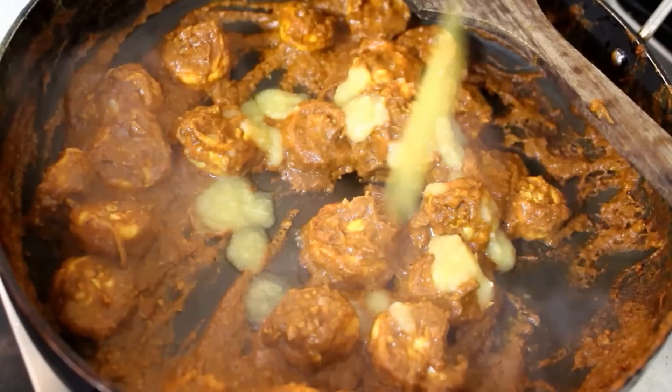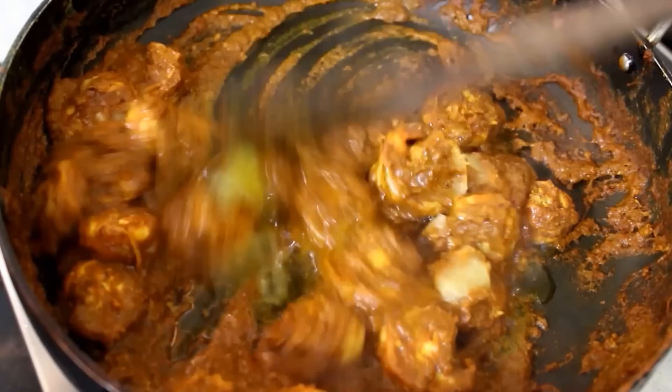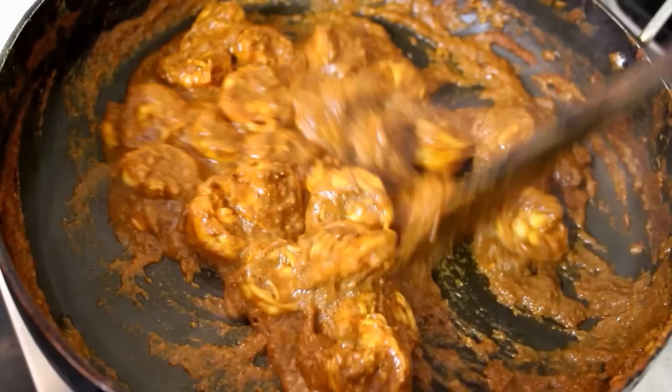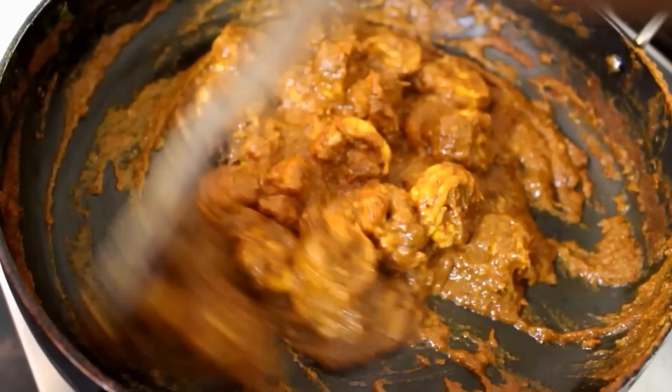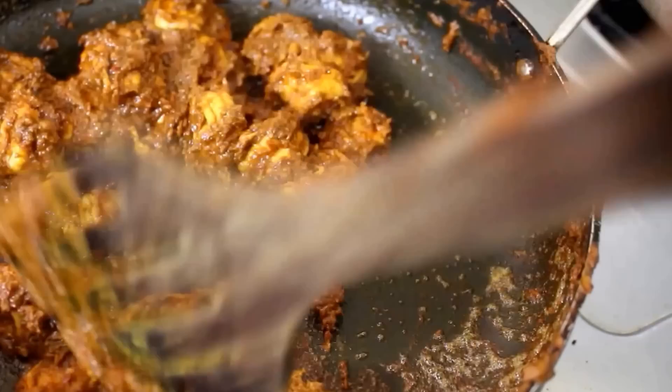The recipe in detail is posted on my blog. The blog link will be posted in the description box below this video. The same video is translated and posted on my Tamil channel as well. You can also follow me on my social networks for regular updates. Now we are going to roast the prawns further. In 5 minutes time you can see the masala has coated well and the ghee is separating from the prawns. At this point the prawns are roasted and it is done.